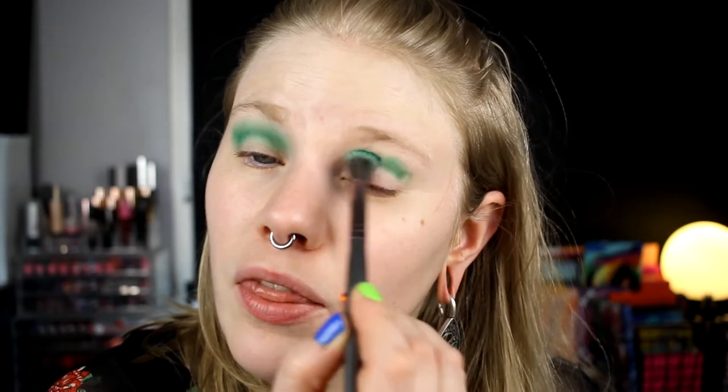It's time for look number two. Today I think I want to do a mostly matte — maybe only matte — look. I'll start with this shade and take it in my crease. I want to do a matte green look, and this green is really pretty. Something like that. I really like the greens in this palette — I think they are the best part of this palette, really really like them.